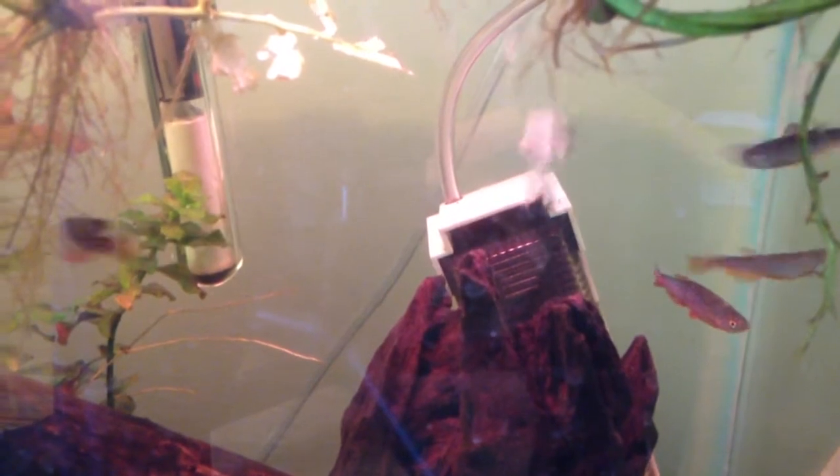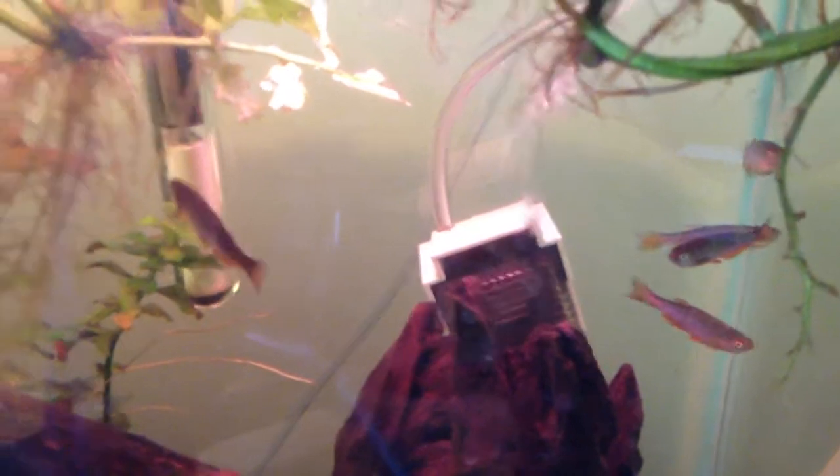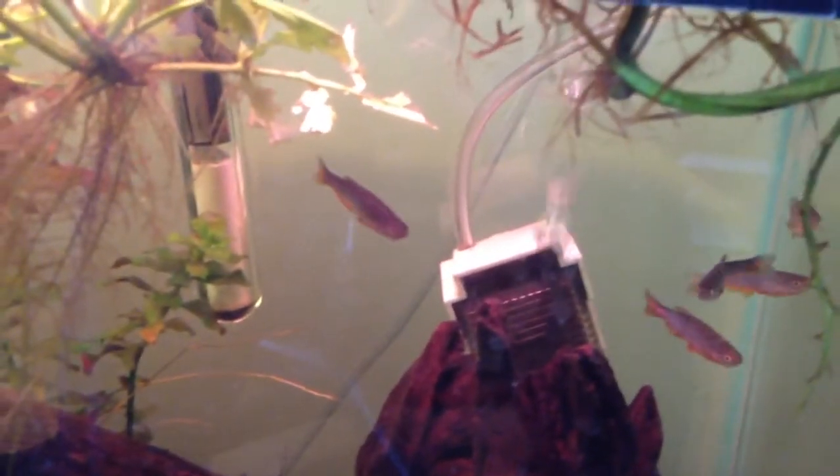When it comes to pH, they're fairly flexible — not as flexible as some of the air fish like some of the gouramis — but these guys have pH flexibility between 6 to 8, and they can survive in either soft or hard water.